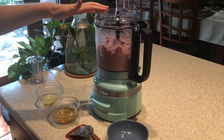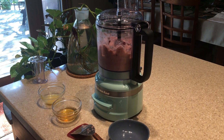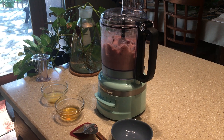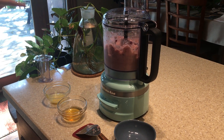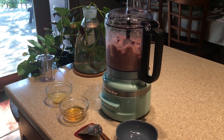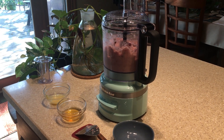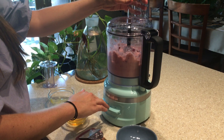In my food processor I've blended up three cups of frozen grapes. I'm using purple grapes but you can use any color that you like. And then to the food processor we're going to add a tablespoon of lemon zest and lemon juice, and then two tablespoons of honey — and that's it. Alright, let's start blending it up.